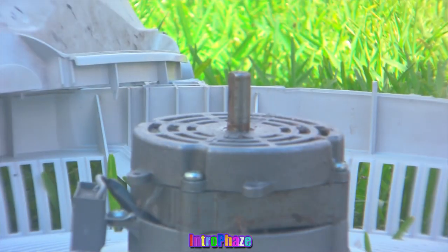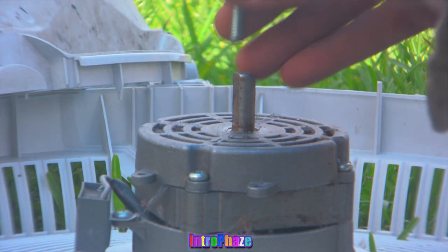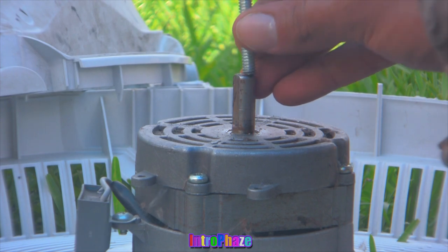In this first version I'm showing you how to weld the bolt onto the fan motor.